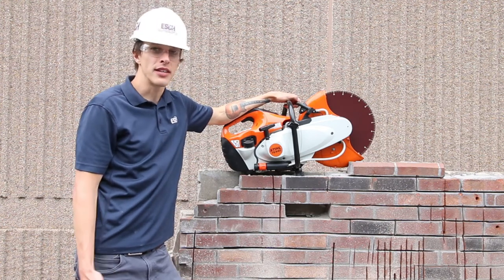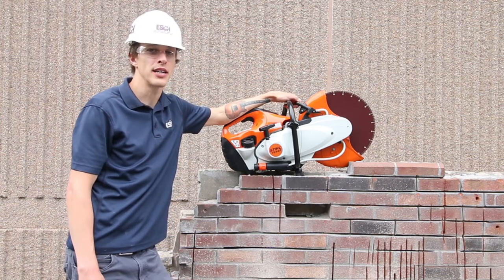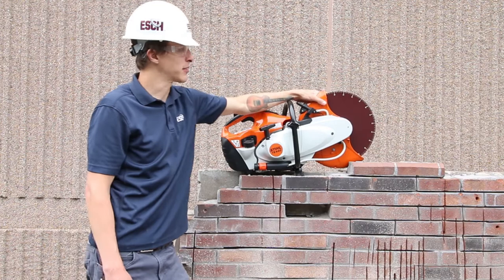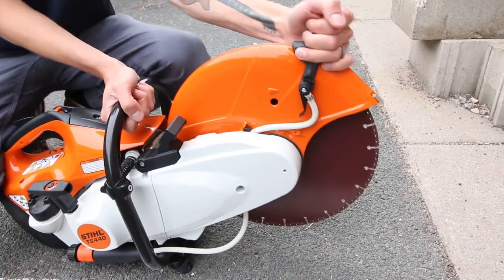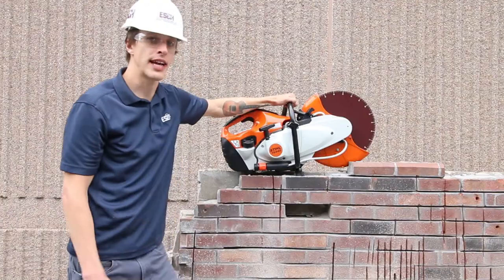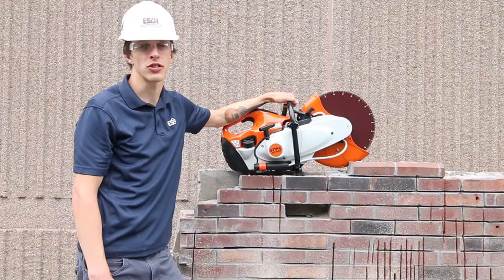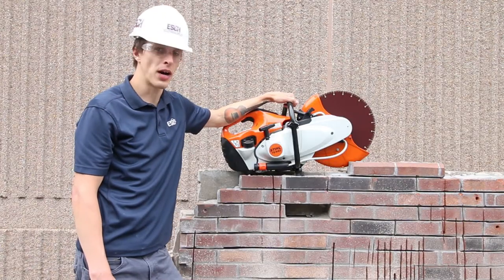Beyond the obvious safety implications, one of the added benefits of having the blade brake is a wider adjustment on the blade guard itself. As you can see, this blade guard can adjust a lot further back than a standard saw, which allows you to cut those hard-to-reach places such as the bottom of a pipe or the bottom of a wall.